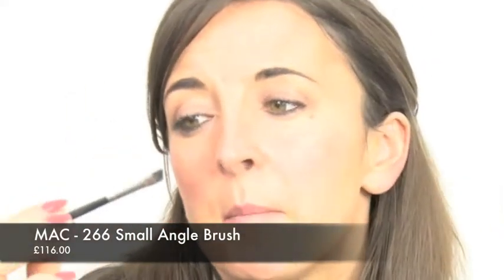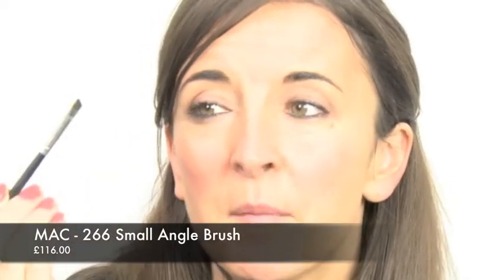So once they are all on and they are dry, I like to then use a slanted brush. This is a MAC tool. For a small amount of eye shadow. So I am just going to place this just above the eye. It is always good to pull the eye a bit if you are doing an eyeliner because it just makes it a little bit flatter and easier to put on. So I am just going to be placing a small matte dark shadow along the line. Make sure you cover up any lashes that might be visible.